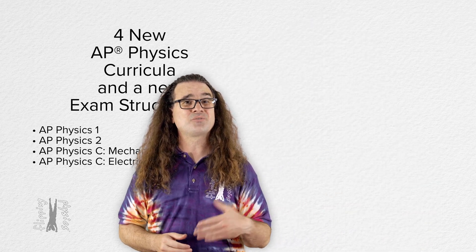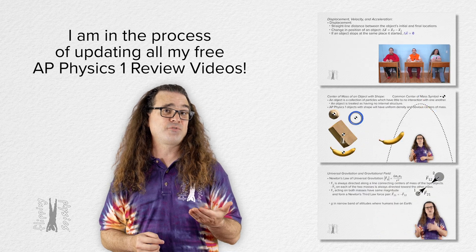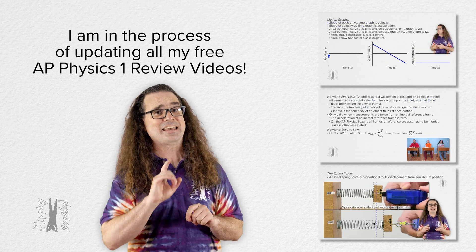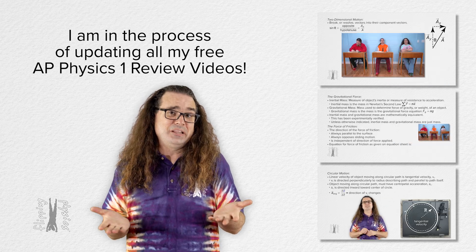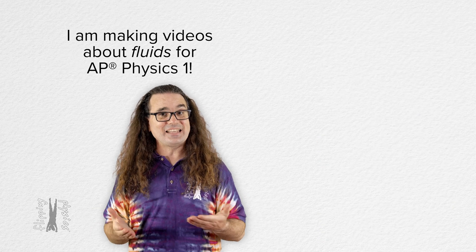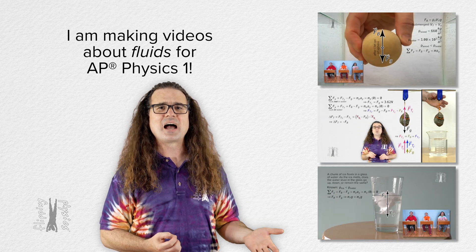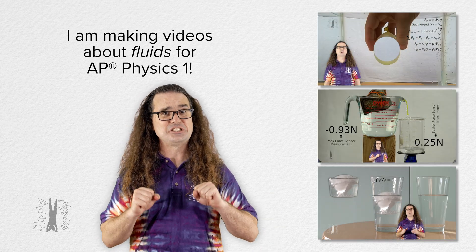To that end I have started redoing all of my free AP Physics 1 review videos. It is a heck of a job but I'm actually really enjoying it. Also that means I get to create videos about fluids, which I am also in the middle of working on. It is a fun challenge.